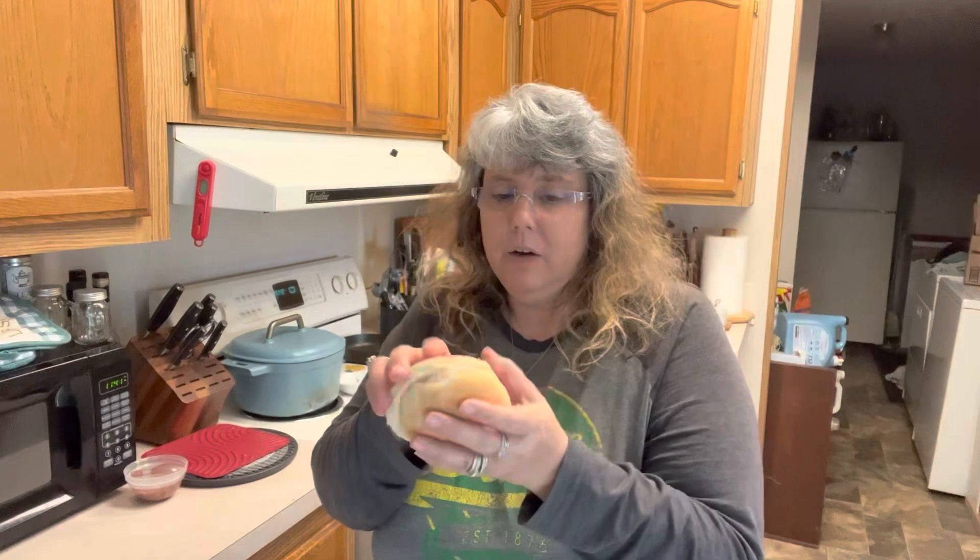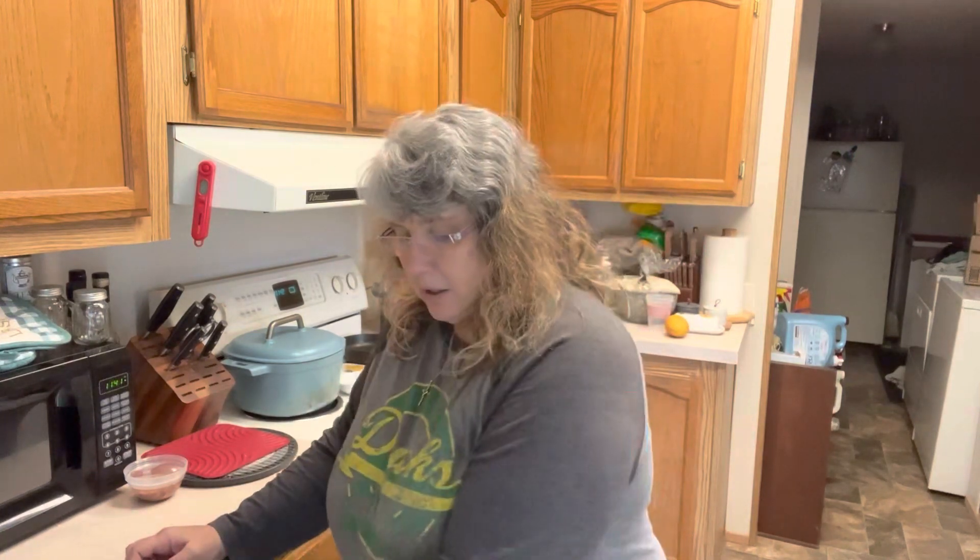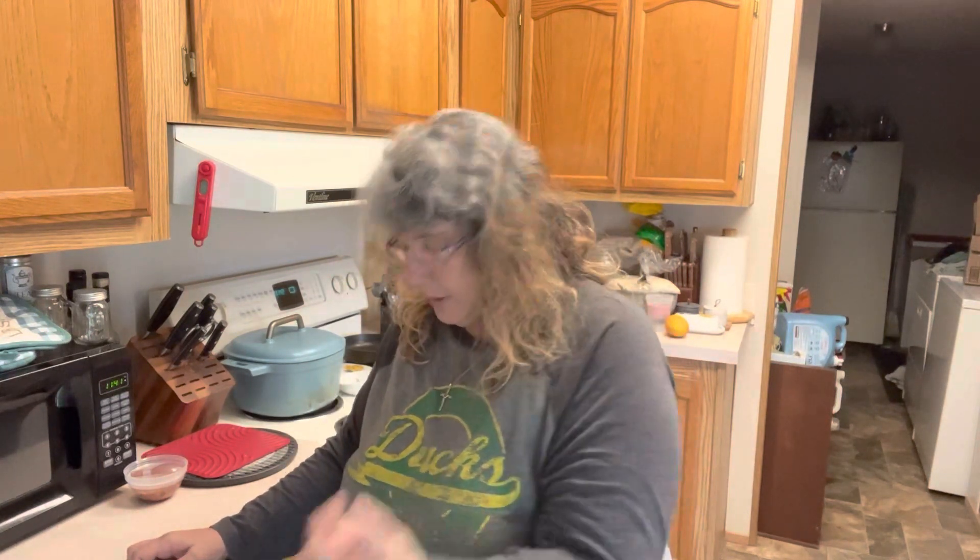I had about three quarters of a pound of bacon left over from the other night when we did our copycat chicken bacon sandwiches from Arby's, so we're cooking that up. I have a leftover bun - it's not exactly the kind they use at Subway, more like a hamburger bun, but it'll work fine. I have a tomato that's not looking super great but we'll use it, some red onion, pepper jack cheese, and a couple of eggs.